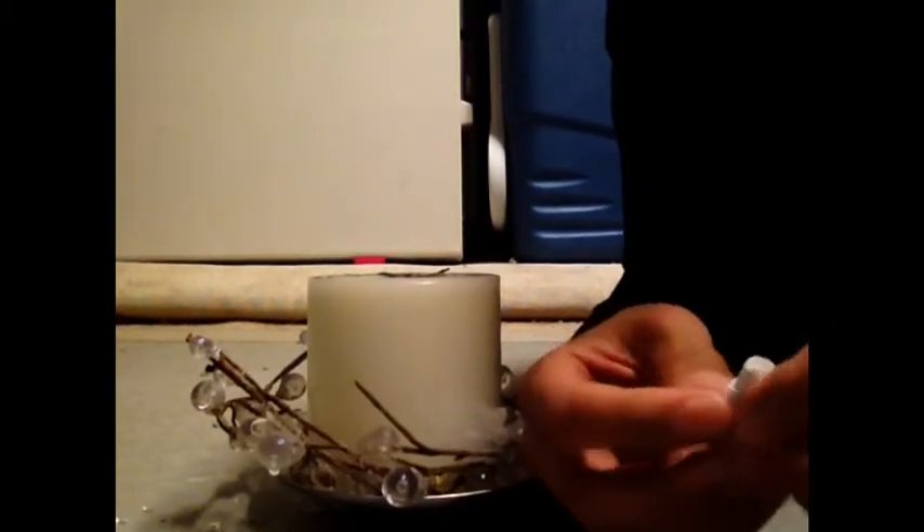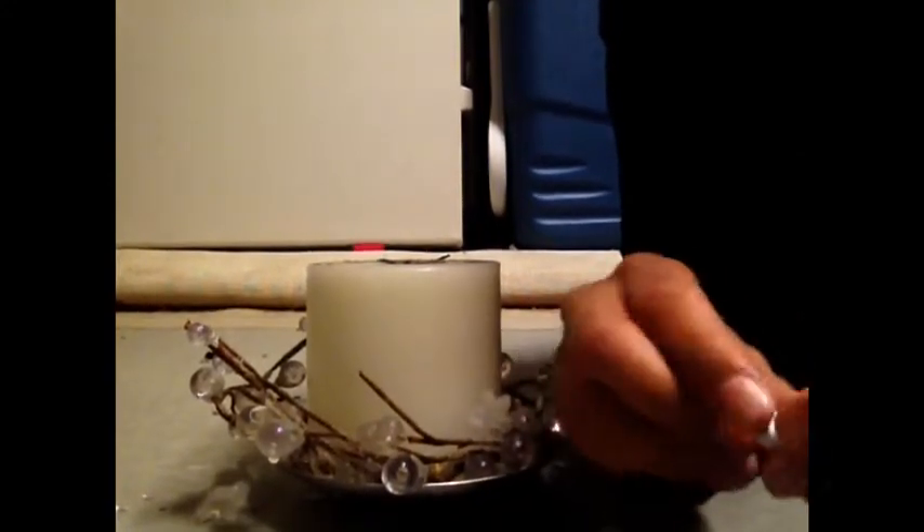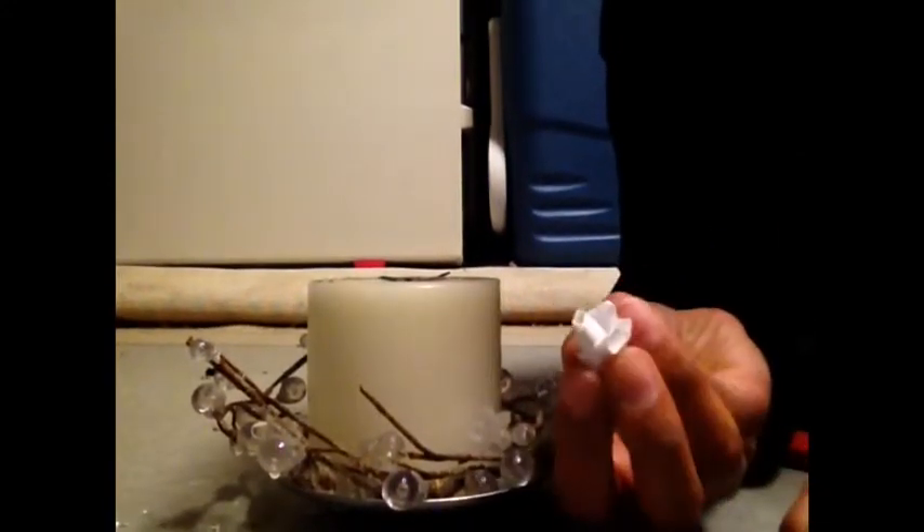So you get your piece of paper and you roll it up into a cylinder. Now with this cylinder, you're gonna stick the wick of your candle inside your cylinder, so I'm just gonna do that here.